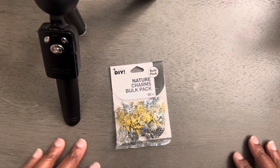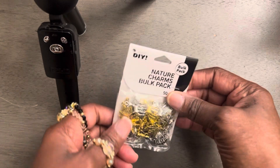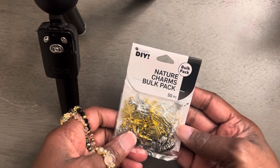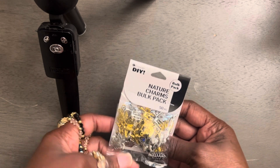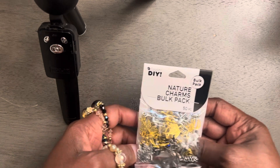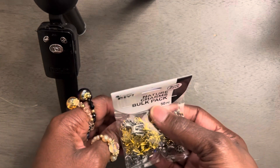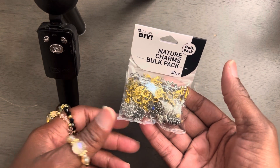Welcome back. Okay y'all, so I did a haul the other day showing y'all these Nature Charms bulk pack. Anyway, so I'm getting ready to open them up. I want y'all to actually see what's inside of here.